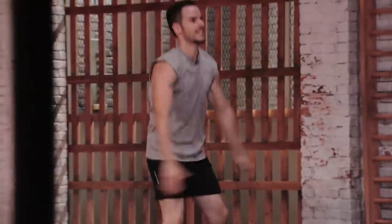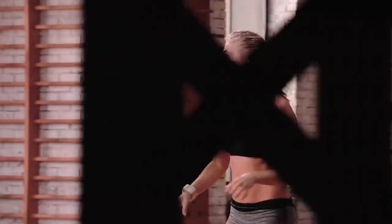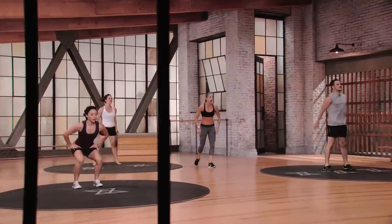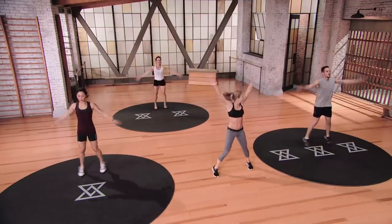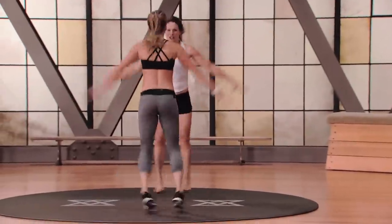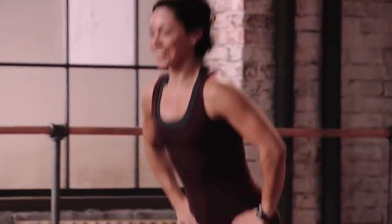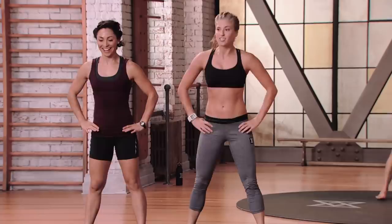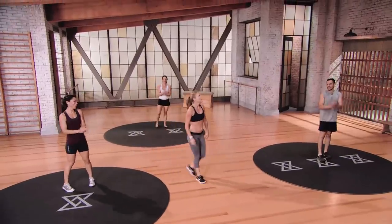Squats burn the most calories out of every move you could think of. Hit 90 every single time if you can — do not fake it till you make it right here. I want the real deal because you're not faking anyone except yourself. Jumping jacks in three, two, one — jack it out. Five more seconds, Robin. Air squats in one, here we go, finish strong. And you made it! Good job, guys.